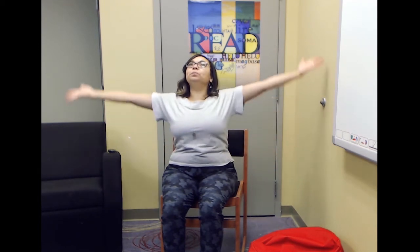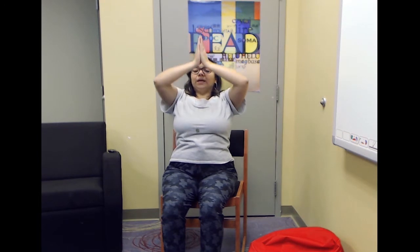Let's take a few deep breaths first of all. Inhale our arms up to the sky and exhale, bringing your hands to heart center. One more time — inhale and exhale. That felt so good. Let's do it one more time — inhale and exhale to heart center. Wonderful. That's a great way to start our session.